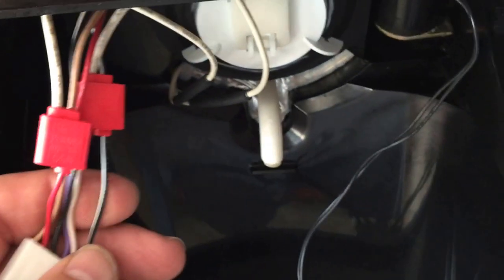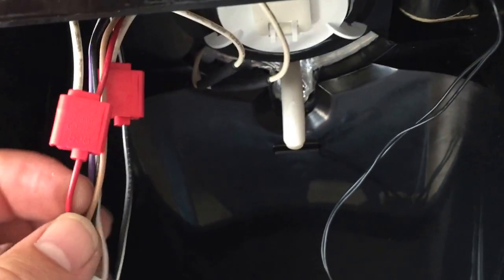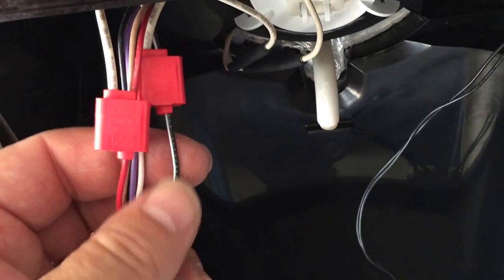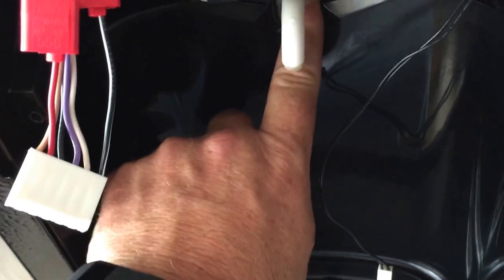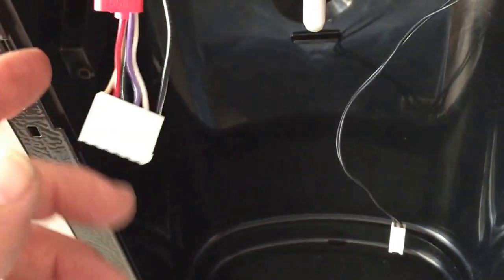Now you can see we have the heater clamped onto our number 2 wire, which is red, and our number 6 wire, which is black and white. It's not warm yet because you have to have the rest of the control board hooked up in order for it to kick on.